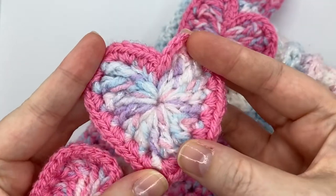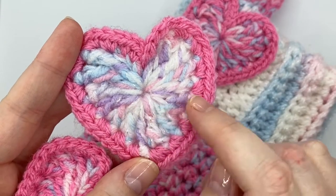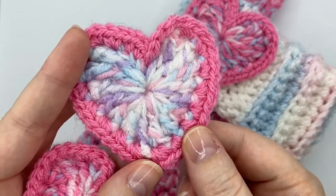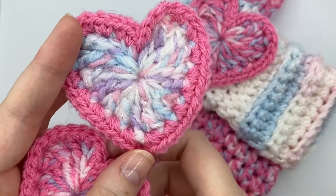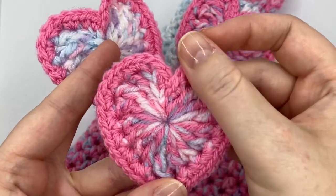The middle of the hearts is worked with two pieces of yarn held together and then there's a single crochet border made with just one piece of yarn. For this one I use three colours so the middle stands out more, and for this heart I just use two colours.